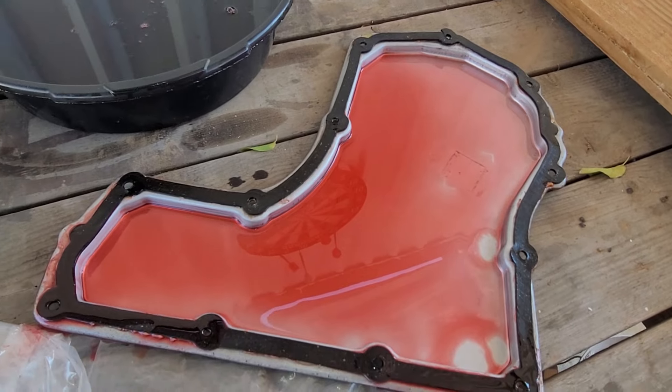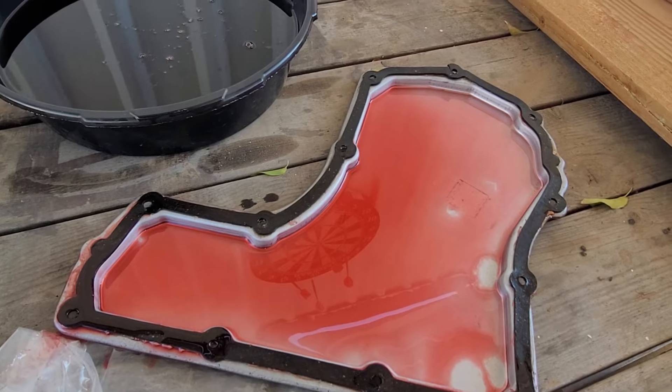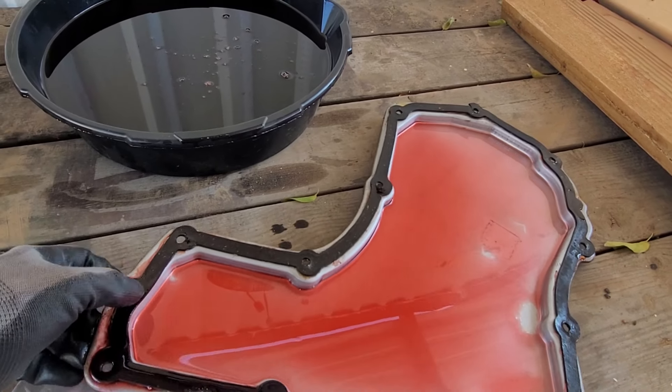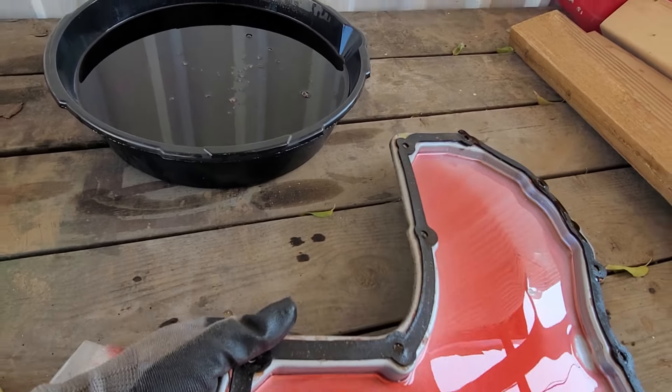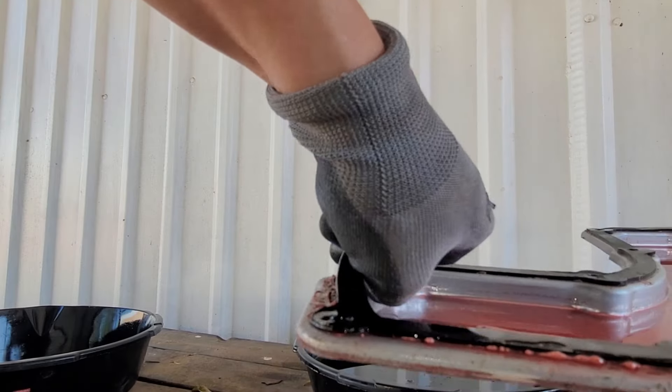If you can see the pan here, it's missing the magnet that is used to grab the metal shavings. I guess my mechanic forgot to put it back — maybe he thought I was better off without it. I don't know, but I'm glad I caught it right now. So I have to get a magnet.